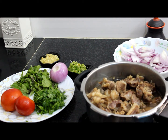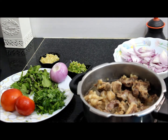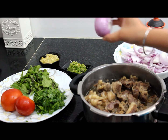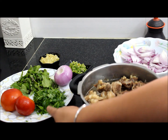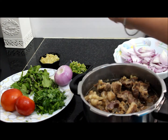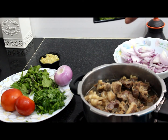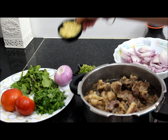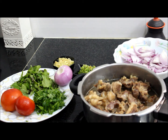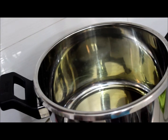Adding one glass of water, four onions of this size, two tomatoes, a handful of coriander leaves, mint leaves, two tablespoons of chili paste, and two tablespoons of ginger garlic paste. I will show you the next step now.